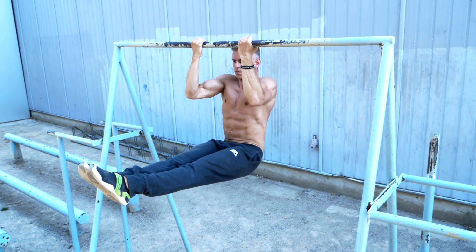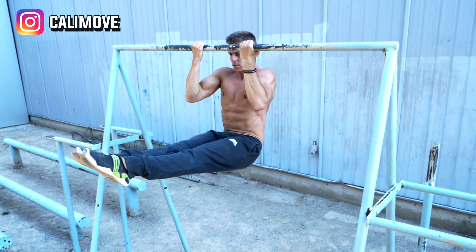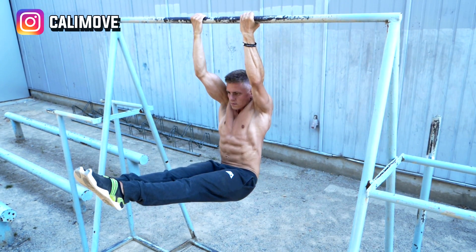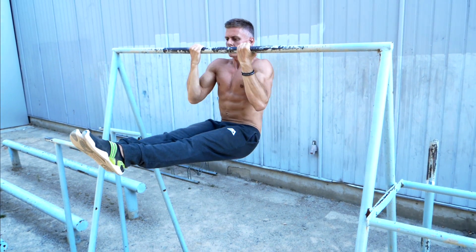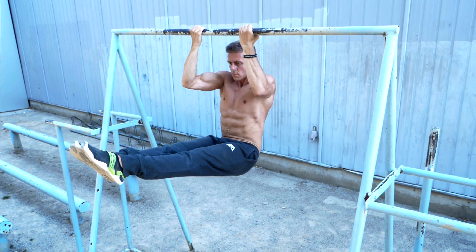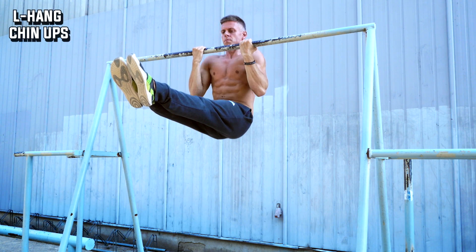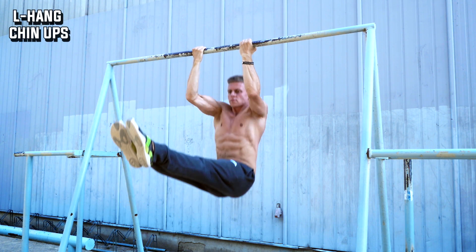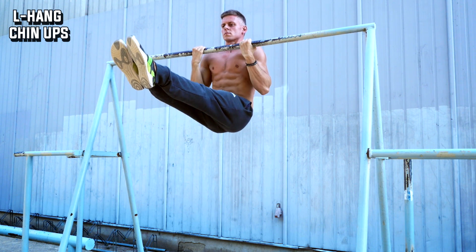When it comes to the perfect variation for mobility and ab activation, we suggest the L-hang chin-up. Here you train your pull strength, your abs, and your straight leg strength at the same time. When you raise your legs, hold them extended and as high as possible for the whole time. This is very hard especially in the lowest part, so don't compensate by not extending your arms or leaning yourself back with your upper body.